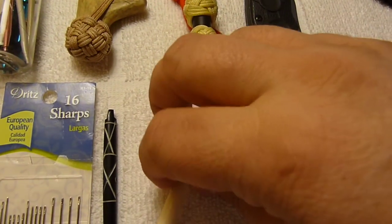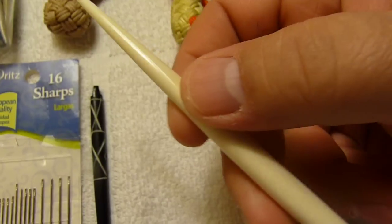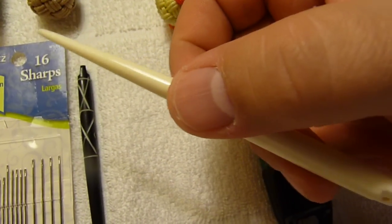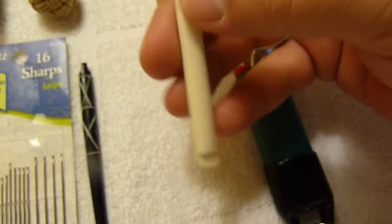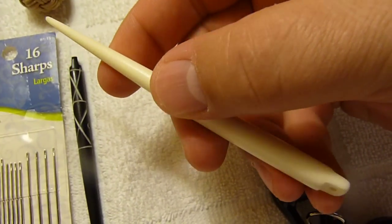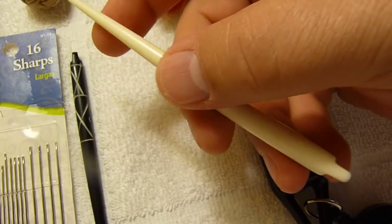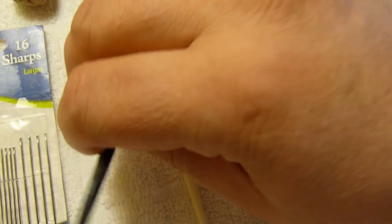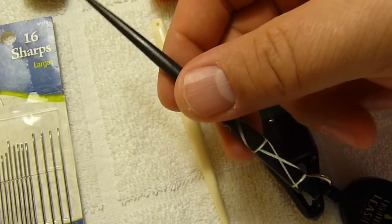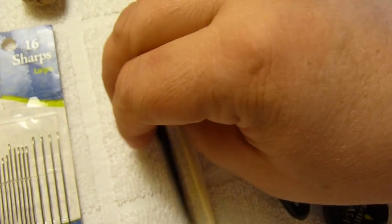Here are a couple more that I use for smaller cordage to do basically the same thing with. These are just something I picked up at a bead store — supposedly they're bead tools. I got them for a couple of bucks and they work really well for doing smaller detailed work with smaller cord, just a couple of different sizes.